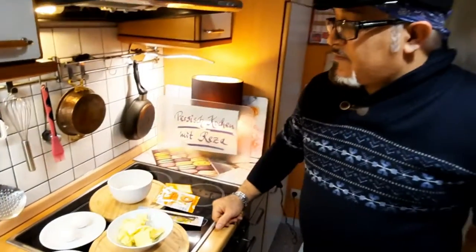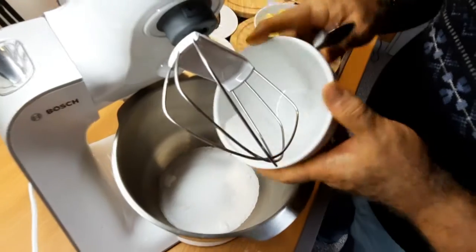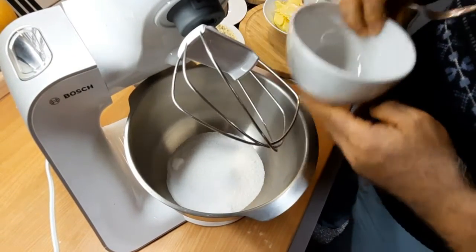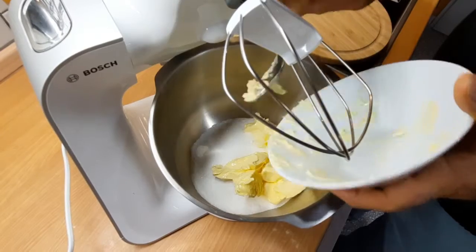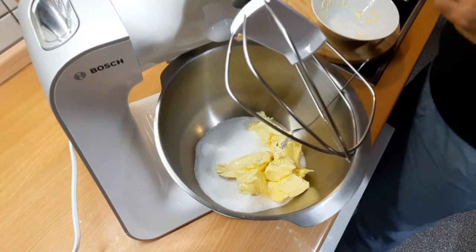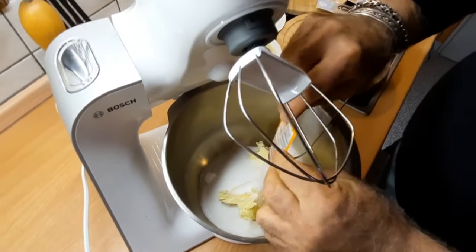Das waren die Zutaten und viel Spaß dabei. Zuerst kippe ich die 175 Gramm Zucker hier rein. Und die 175 Gramm Butter, die ich aus dem Kühlschrank rausgenommen habe, dass sie ein bisschen weich wird. Und ein Paket Vanillezucker gebe ich auch hier rein.